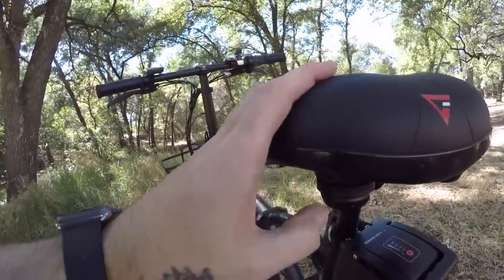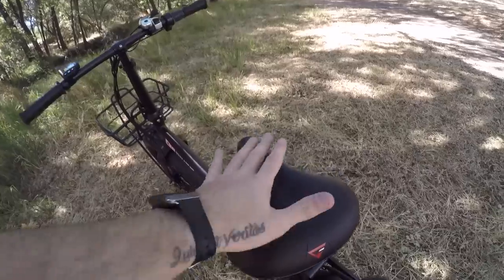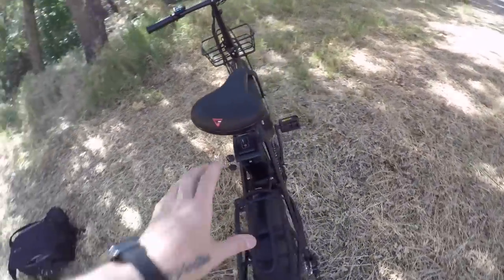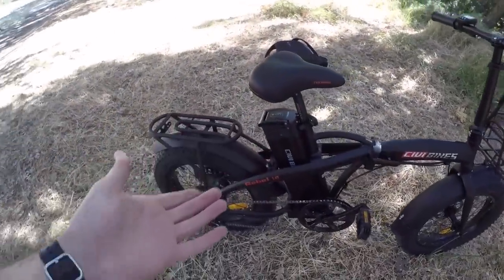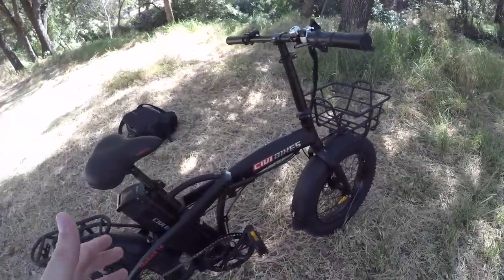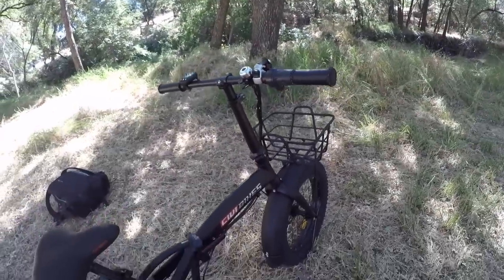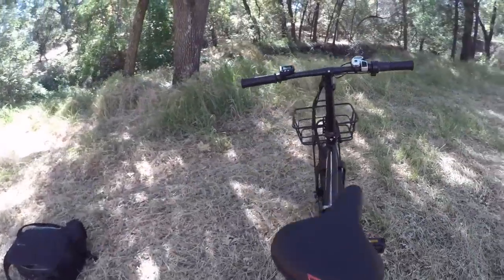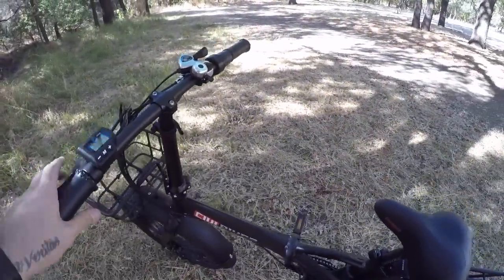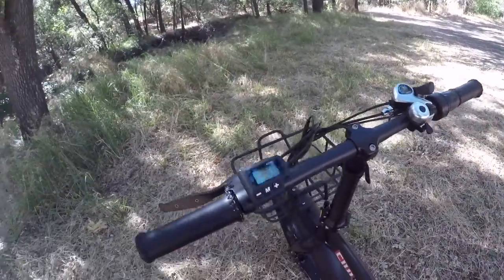The saddle itself is actually pretty nice — it's got rubber bumpers in the back and a comfortable, relaxed foam saddle. Range estimate for this bike, same as the Predator, is around 15 to 30 miles. That will really depend on how I ride, my weight, terrain, throttle use, and what pedal assist level I'm using — so it's a broad estimate based on individual use.